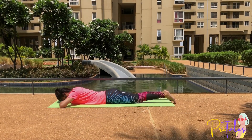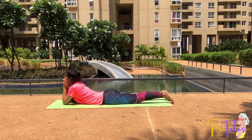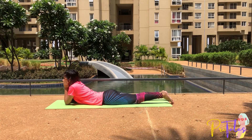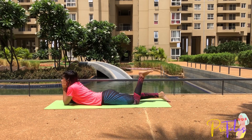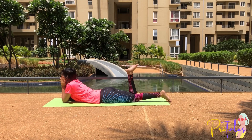Makarasana: Lie down on the floor on your stomach. Fold your hands, place the elbows shoulder-distance apart, make a stand of your hands, and place your chin in your palms. Now breathe in, raise a leg, bend it at the knee, bring it towards the hip. Breathe out and come back to the first position. Repeat this with the other leg.